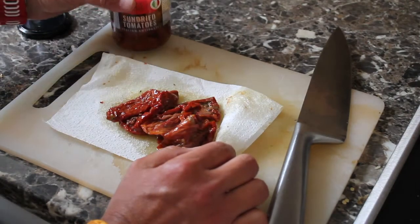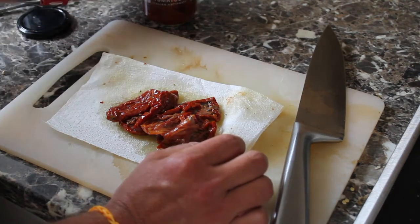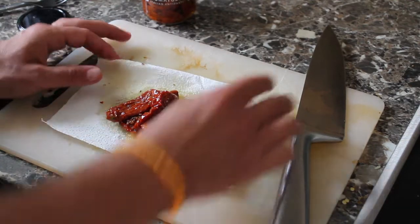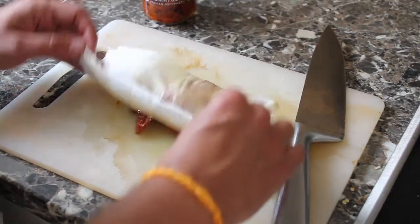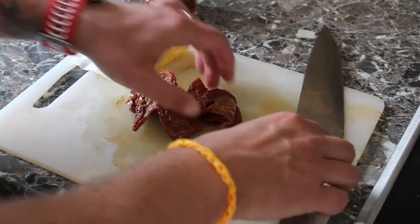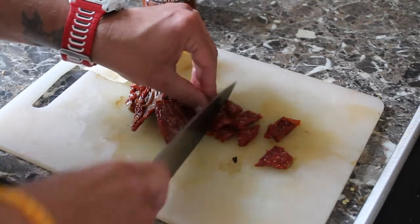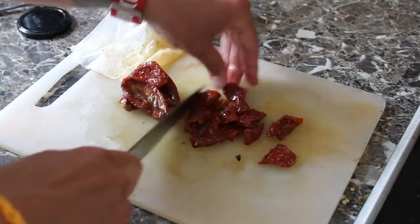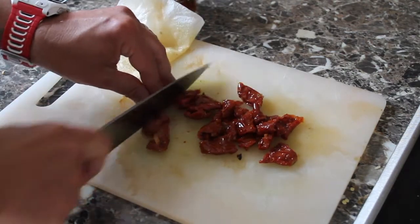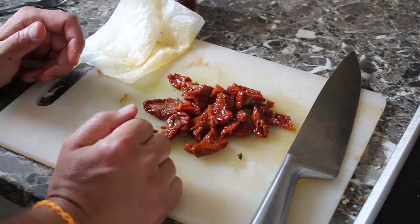I'm also going to be using some sun-dried tomatoes in my salad — just from a jar from the supermarket. I always like to drain them first on a bit of kitchen paper just to soak up a bit of that olive oil they're in, and as you can see quite a lot comes out. So drain them first and then just roughly chop them. Don't want little bits, don't want massive bits, but just so that when you eat your salad you get a real nice hit of that tangy sun-dried tomato. Add more or less if you want.